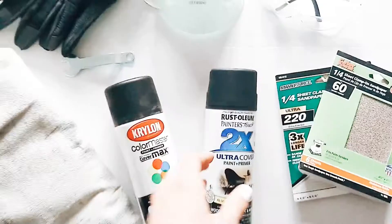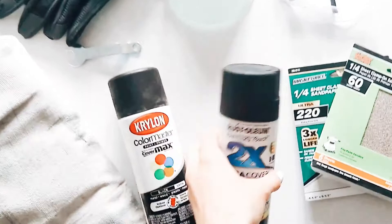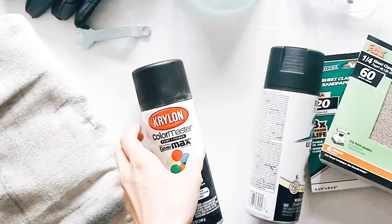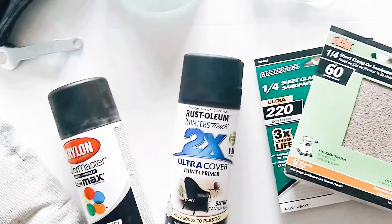Let's get into the supplies you'll need. The first one is your spray paint. I'm using Rust-Oleum's Paint and Primer Black Satin Spray Paint, and it does a really great job. But in my honest opinion, I think I like Krylon's Color Master Paint and Primer Black Satin Spray Paint over the Rust-Oleum's, because I like the black color of the Krylon better — it's a little more muted and not quite as bright as Rust-Oleum's.